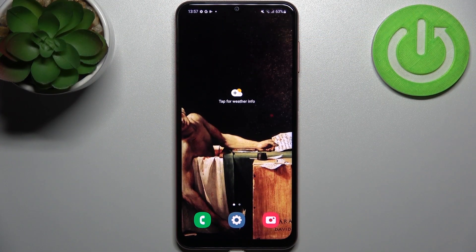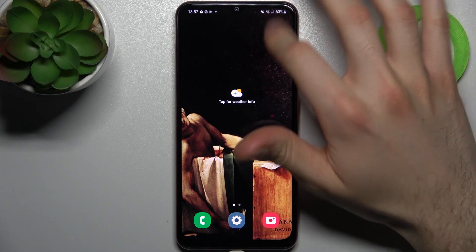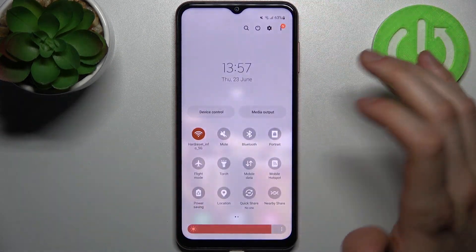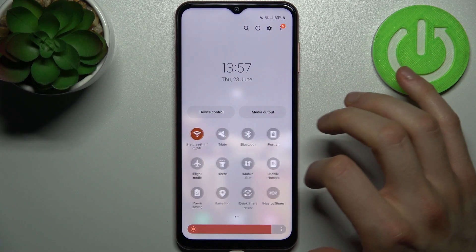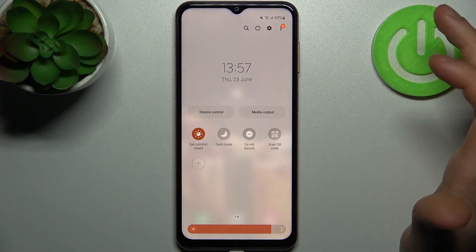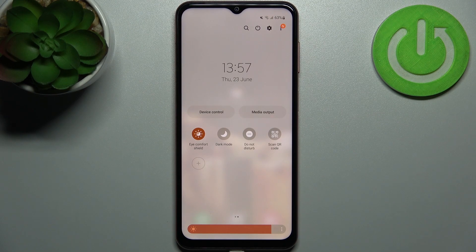Here I have Samsung Galaxy F13 and today I'm going to show you how to enable night mode on this device. Firstly, you have to go to the upper bar and here you can find the button Eye Comfort Shield, which is basically just a night mode.